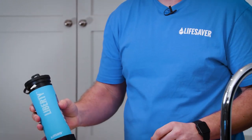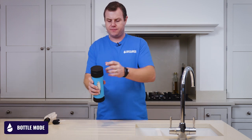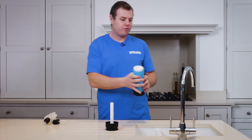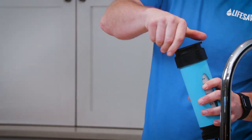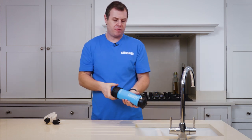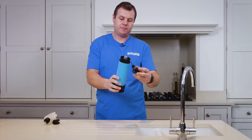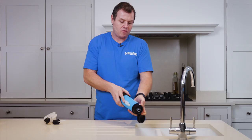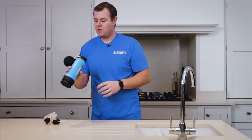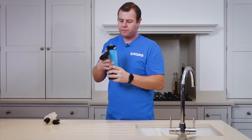Now you're ready to use your Liberty bottle. To use the Lifesaver Liberty in bottle mode, simply unscrew the base and then fill from your water source. Screw the base back in tight and then pump three or four times. Remove the cover cap and turn the flow valve on to start the flow of water. To drink directly from the bottle, place the drinking spout in your mouth and turn the flow valve on. And that's how to use your Lifesaver Liberty as a standalone bottle.